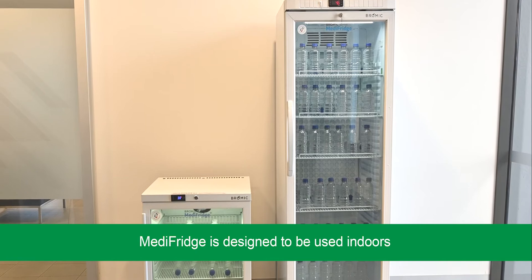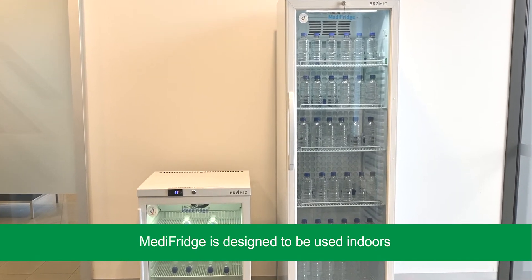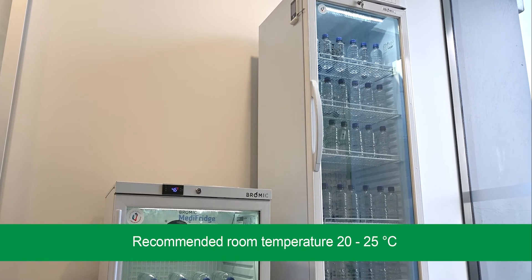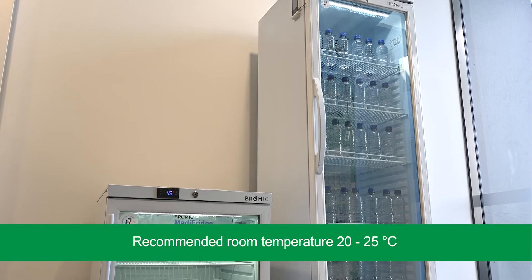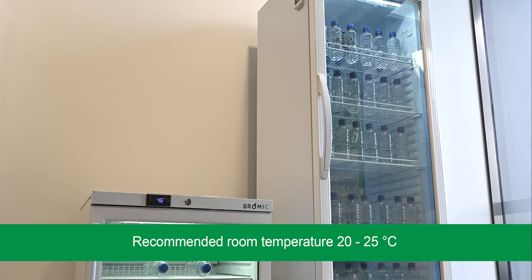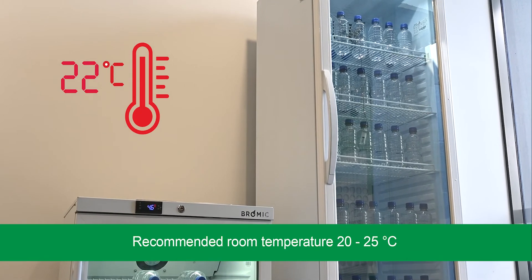Ambient conditions. Your Medi-Fridge is designed to be used indoors in an environment of no higher than 30 degrees Celsius. A room temperature higher than this may negatively affect your Medi-Fridge's ability to maintain the safe temperature range of 2 to 8 degrees inside the unit. For best performance, we recommend keeping the room temperature between 20 to 25 degrees Celsius.